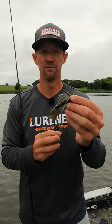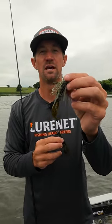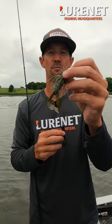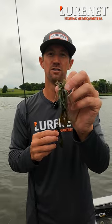The other way that I love to do it is on War Eagle's Heavy Finesse Jig. Just bite a little bit of the top of it off, thread it on there, and you've got a good compact design to help you catch a lot more fish.